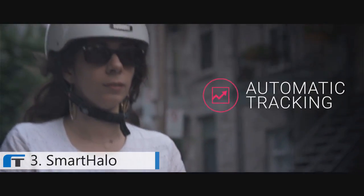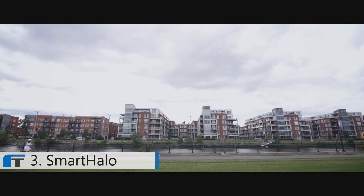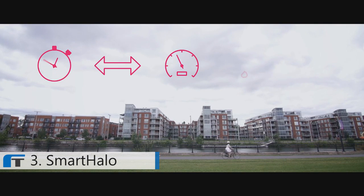As soon as you start riding, Smart Halo tracks your bike metrics: your time, distance, average speed, the calories you've burned, as well as your total elevation. Unlike regular fitness apps, you don't need to press start or stop — it does it all seamlessly. You don't even need to take your phone out of your pocket.